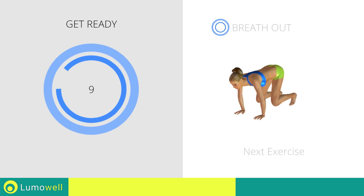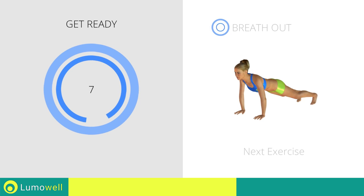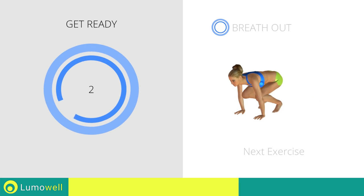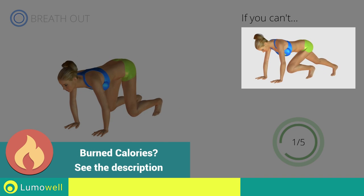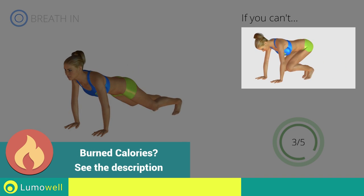Next exercise: plank and jump. If you cannot do it, try bringing your legs forward without jumping.